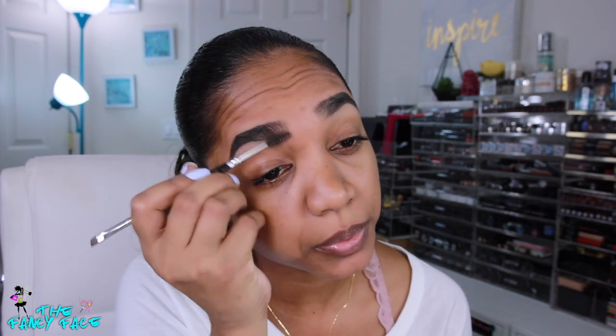I'll grab a spoolie and go through some of the darkness in my brow. Since this is a darker pencil, I want to fade it out so it's not too harsh, so I'm using the spoolie to soften a little bit of that product.